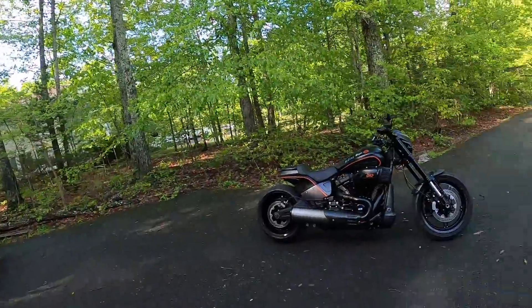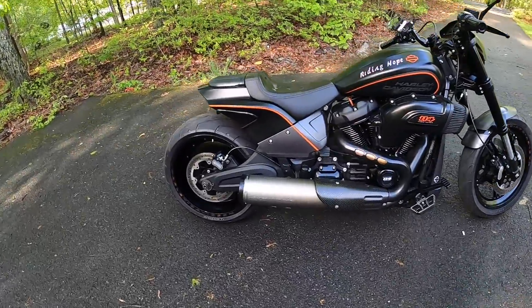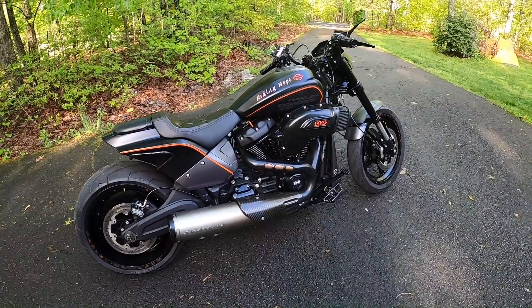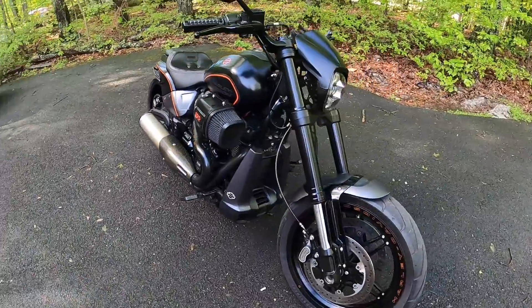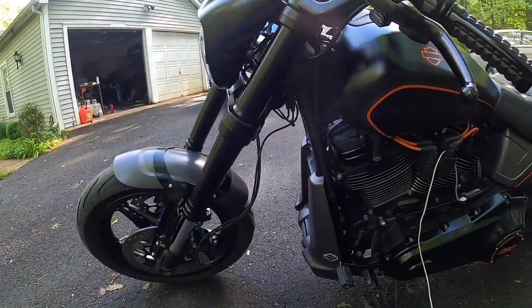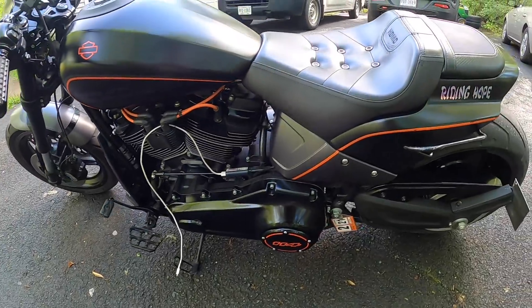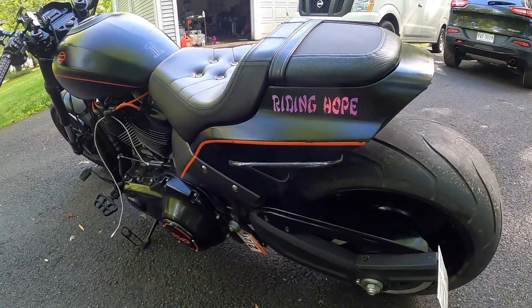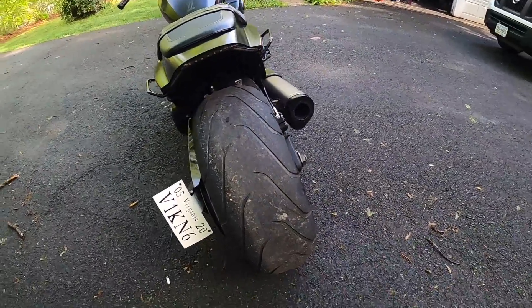Hey everyone, Steph — I'm Dan Shea, I'm with Riding Hope. I just wanted to do a walk-around. This is the FXDR. When they came out in 2019 they only allowed one per dealership every three months. They made it in 2019 and again in 2020, and to my understanding they're going to discontinue making it, which is going to make this a rare bike. I took off the fender as you can see.